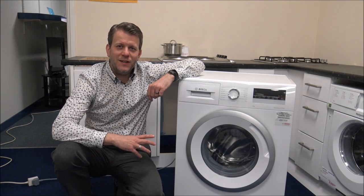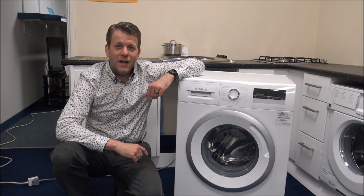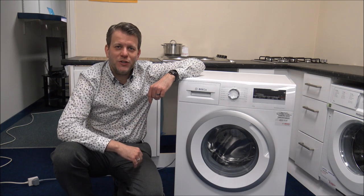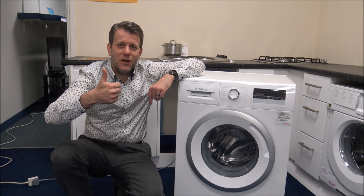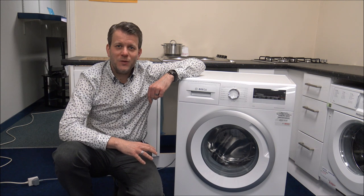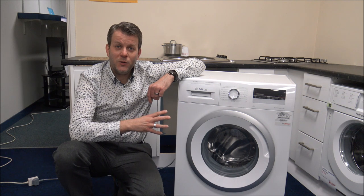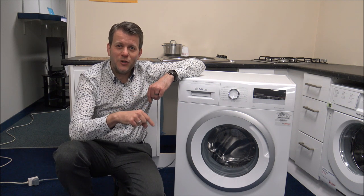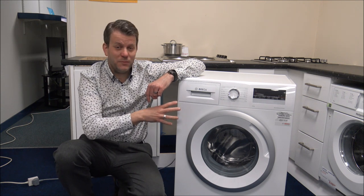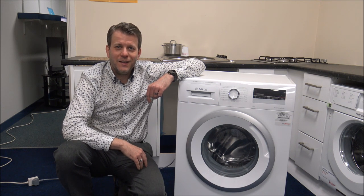If you are thinking of buying one of these machines, I have provided a link below to show you where to get one at a competitive price. I hope you enjoyed this quick video on the Bosch WAN28281GB washing machine. Please give us a thumbs up, click subscribe and leave any comments below — whether it's good or bad about the video itself. If you've got any questions about the washer, leave them in the comments and I will get back to you. Also, if you've got a washing machine like this, either this model or a similar one, let me know what you think because I always appreciate the feedback. Thanks for watching.